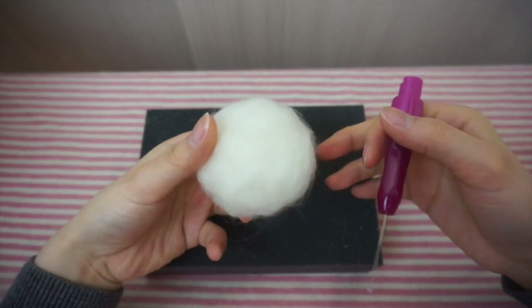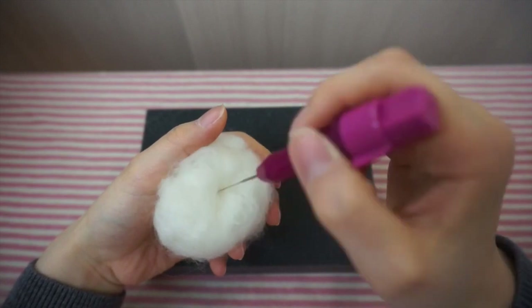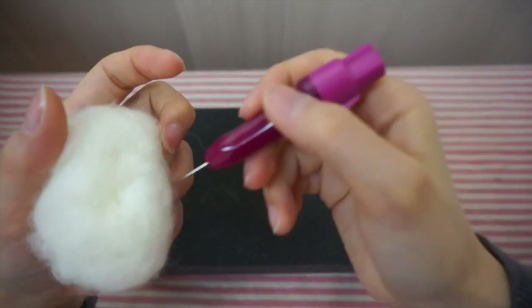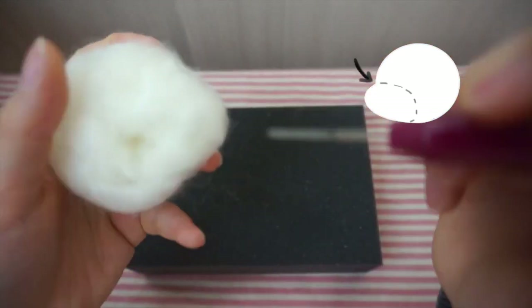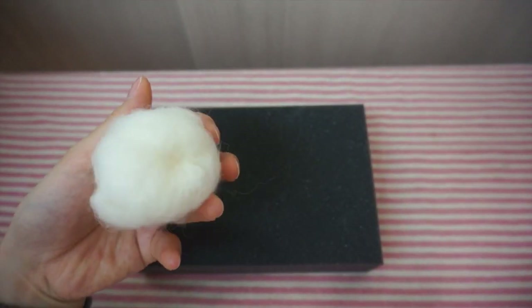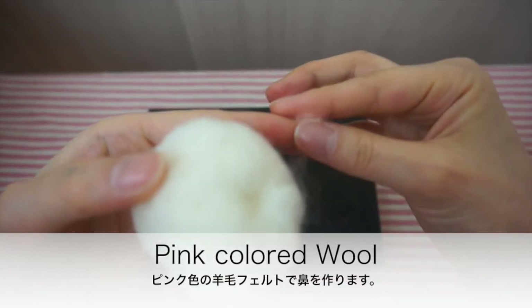While it's still loose, poke where you want the eyes to be. And now just start poking into shape. I poked around the cheeks to make the cheeks puff up and put a dent on top of the nose. Next, with some pink colored wool, let's make the nose.